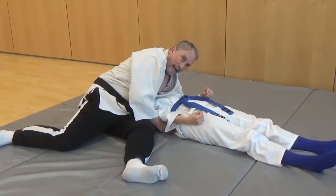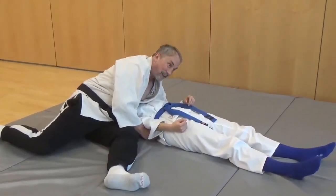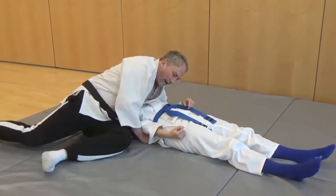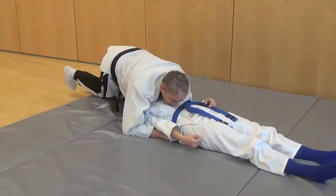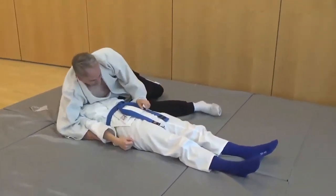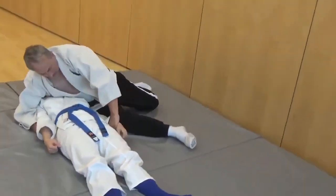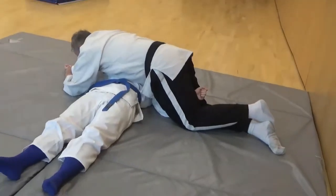Now I grab her arms like I'm doing Shiho Gatami. This is Kaisa Gatami, some kind of Kaisa Gatami. Then I go into Shiho Gatami, then left sided Kaisa Gatami, then UG Gatami left handed.